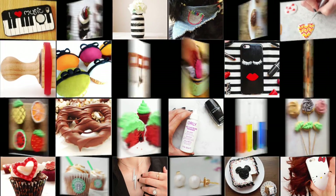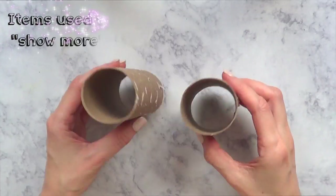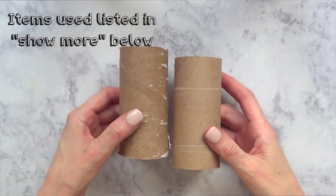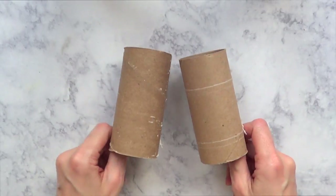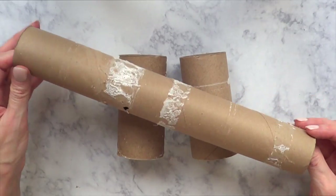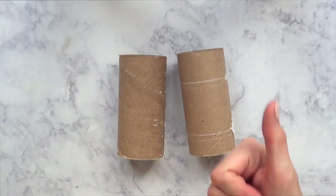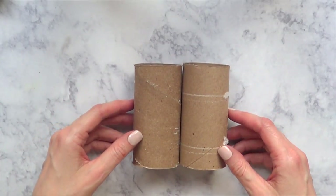Hey guys, welcome to this really fun DIY! Today we're going to be making something to store brushes, pens, or anything like that. For that we're going to be using cardboard rolls — I'm using toilet paper rolls, sorry if that's awkward, but if you want you can use kitchen rolls. I wanted to go for these ones because they are already cut to the right size.